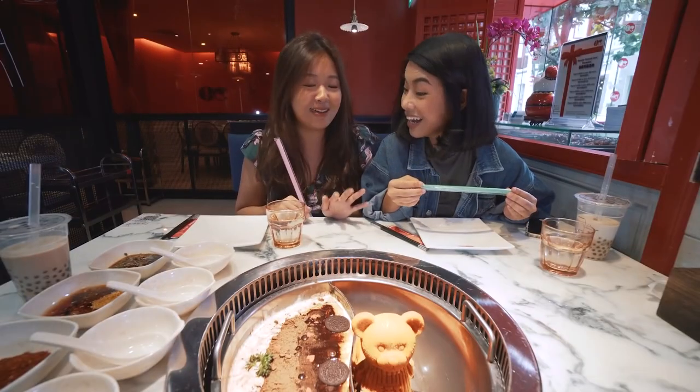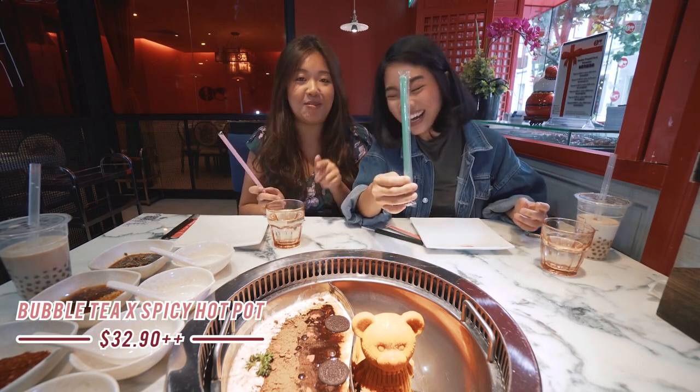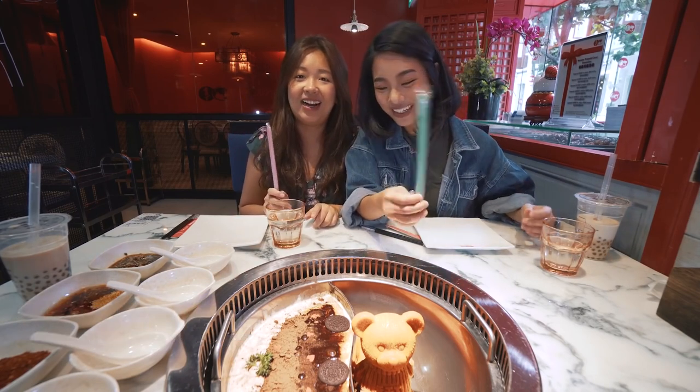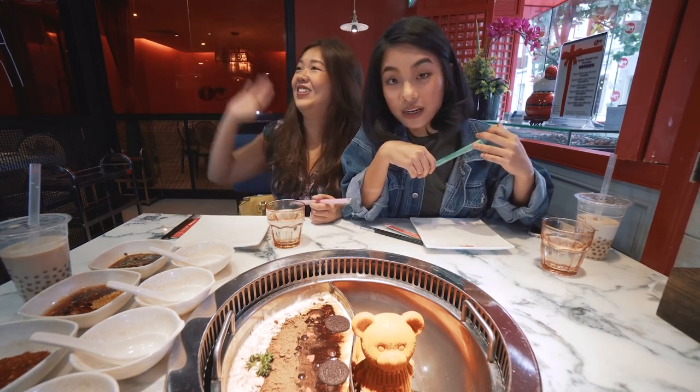This is mind-blowing. This is bubble tea! Okay, I get where they're coming from. They even give the bubble tea. I want to find out what it exactly is. It just looks so confusing right now.